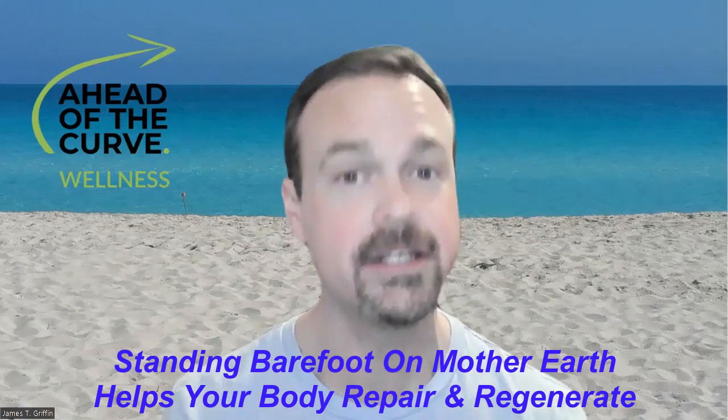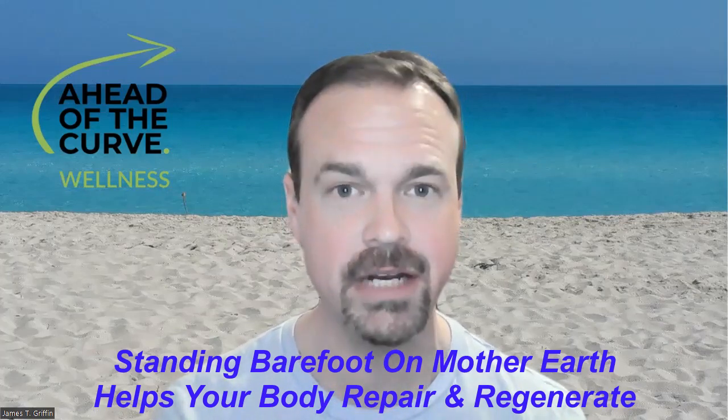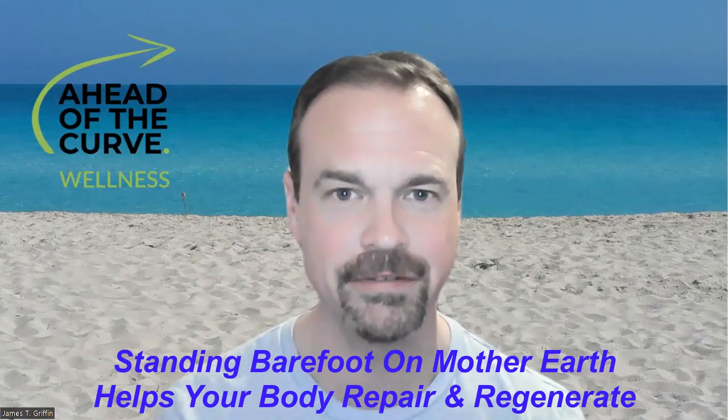So make sure you take advantage of that. It's a great gift from Mother Earth. This concludes today's Did You Know Show episode. Thanks for tuning in, and as always, create yourself a beautiful day.